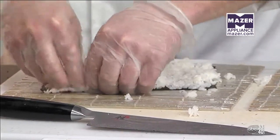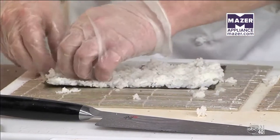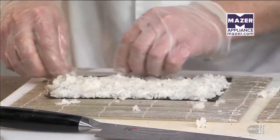Do you guys do several hundred a day? I have in the past, but now it varies. Some days it's all sushi, some days it's all hot side, but most of the time it runs about 50/50. So my kitchen is booming most of the time.